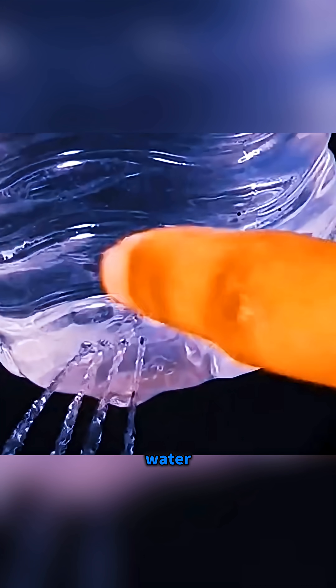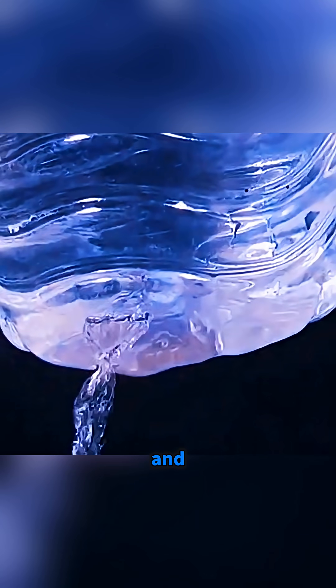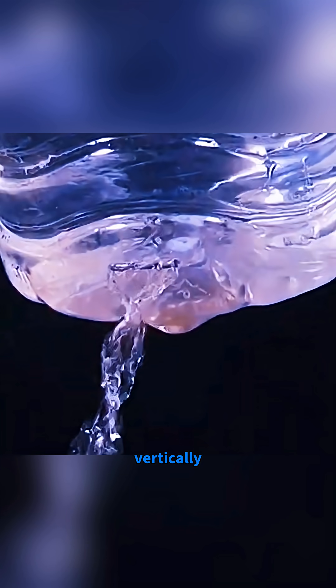Take a bottle full of water, poke four holes in the bottom, open the cap and… four streams of water shoot out. Swipe across them horizontally and they merge into one. Swipe vertically and… they split back into four again.